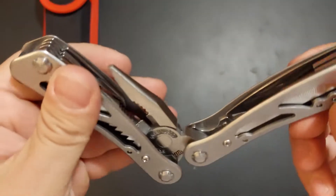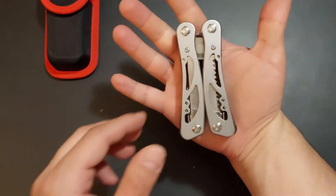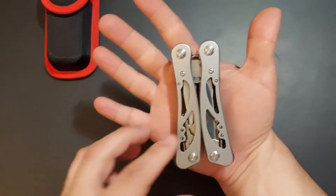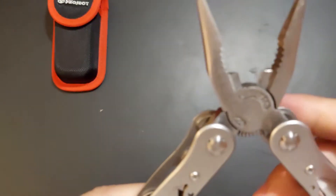Other than that, it's pretty handy. It's not that big — I have kind of big hands, but as you can see the tool fits nicely. Yeah, pretty solid.